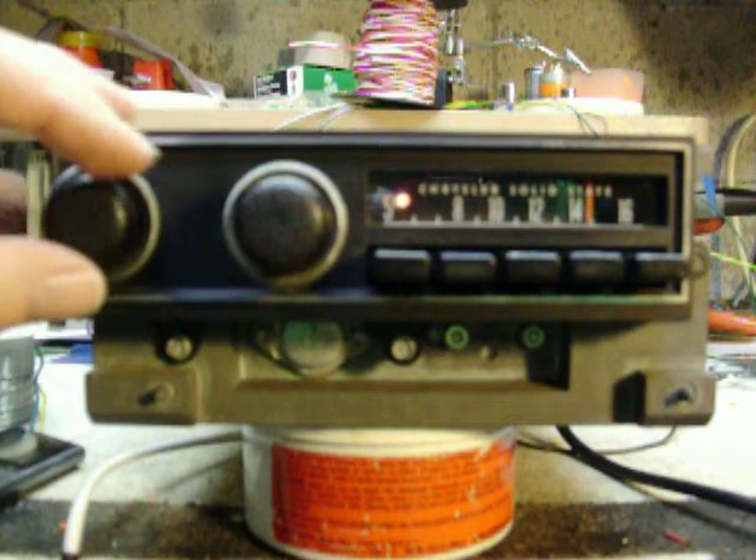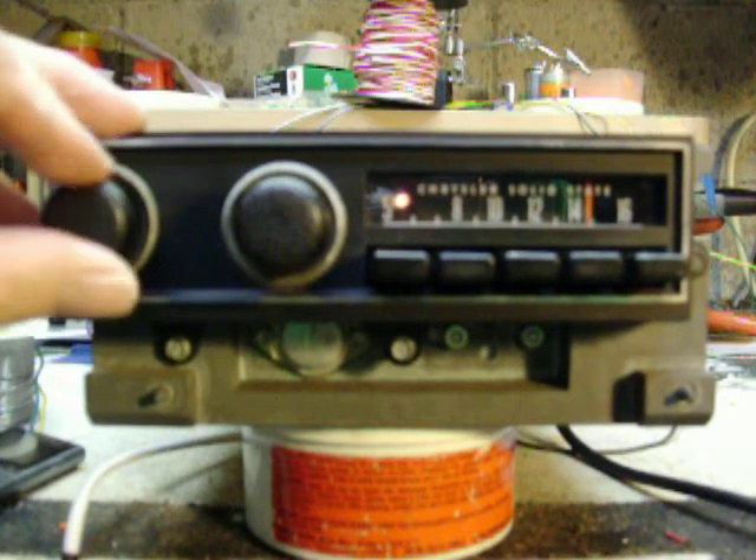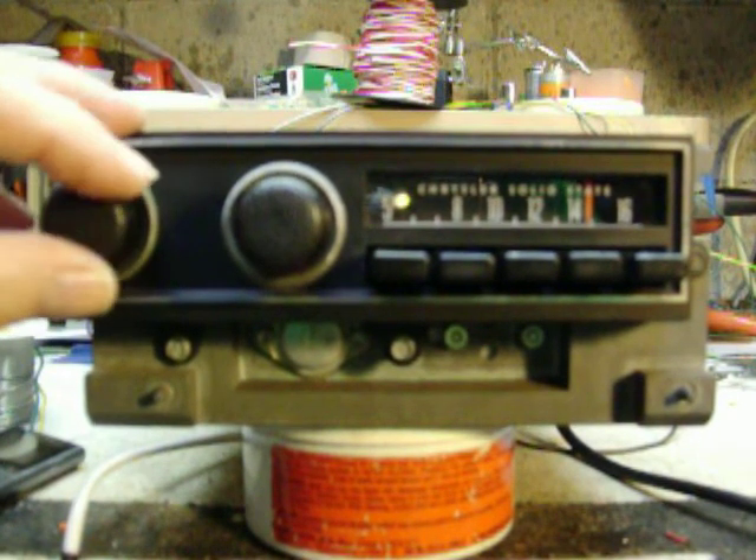Switch it to FM, you cycle the power switch. Okay, it's on FM now.